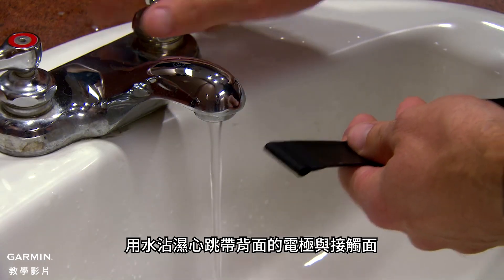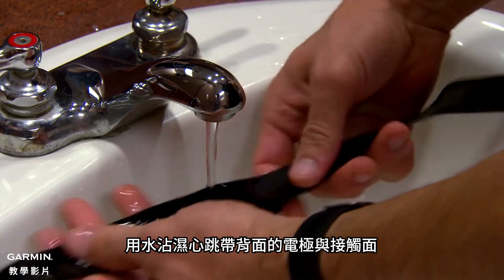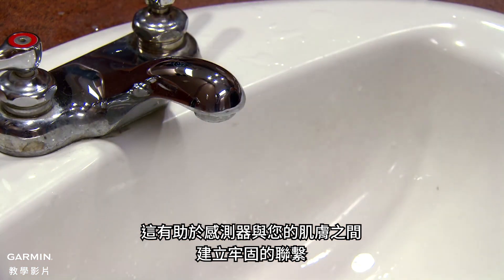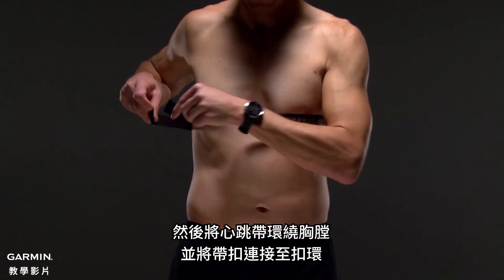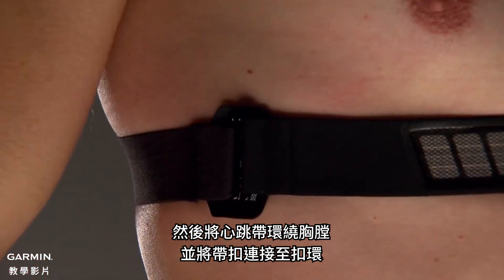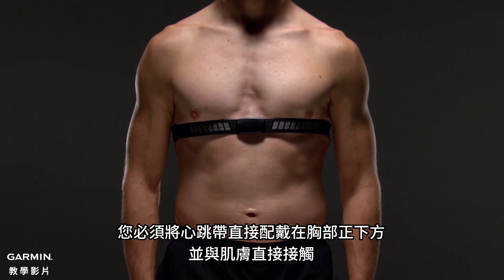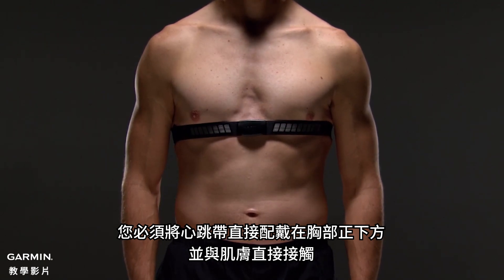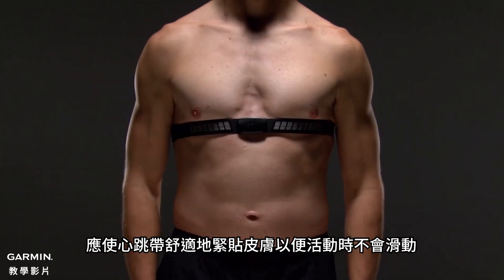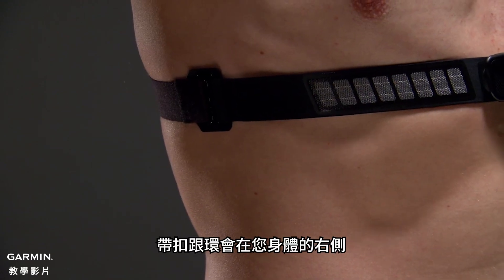Wet the electrodes and the contact patches on the back of the strap. This helps create a strong connection between your chest and the transmitter. Then just wrap the strap around your chest and connect the strap hook to the loop. You should wear the heart rate monitor directly on your skin, just below your sternum. It should be snug enough to stay in place during activity, with the hook and loop on your right side.